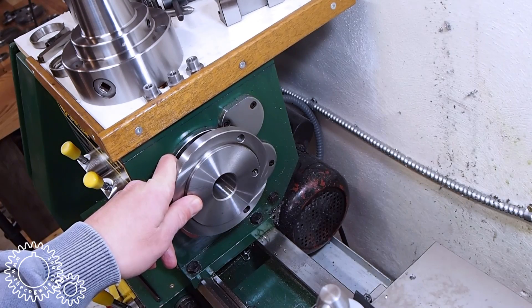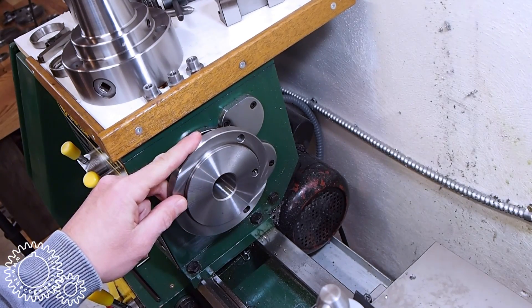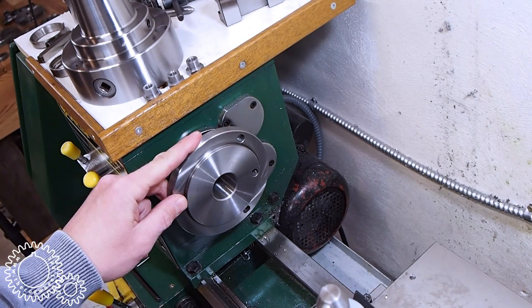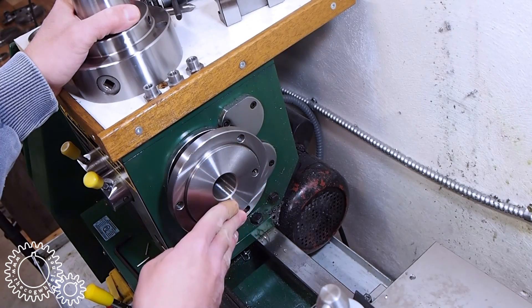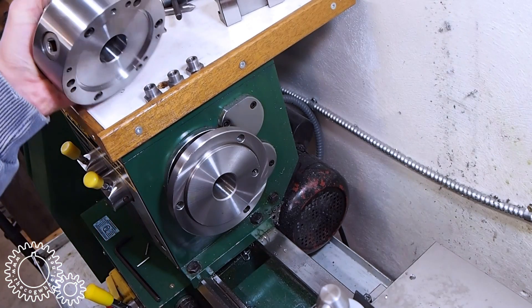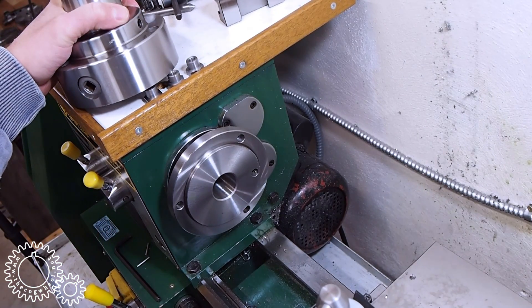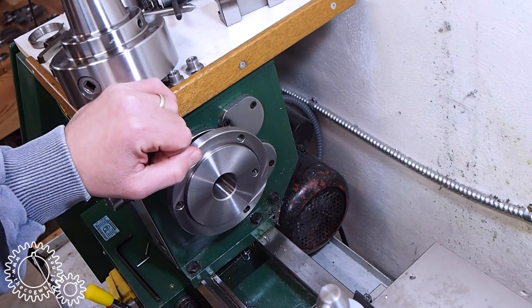There's a lot of hate on the internet for this style of spindle. It definitely doesn't have the convenience of a camlock nose, but I really don't mind it all that much, and I greatly prefer it to threaded spindle noses. There is some play between the register on the face of the lathe spindle and the one on the backside of the plain 5C collet chuck. That's actually a helpful thing — it allows you to tap the chuck into alignment. I do that with the three jaws as well on this lathe. If that doesn't sit well with you, I'd like to remind you that it's good enough for Stefan, so I'll let you argue with the German.